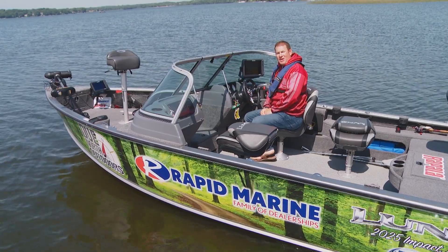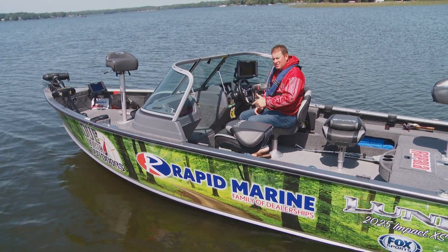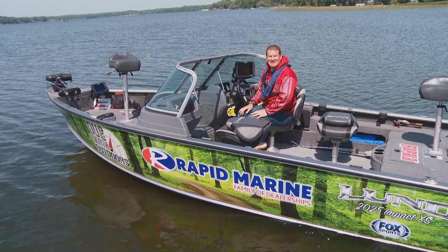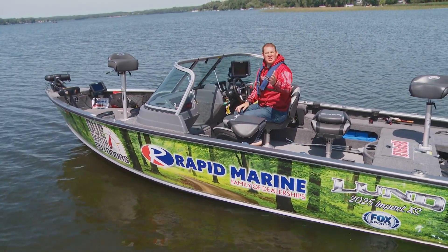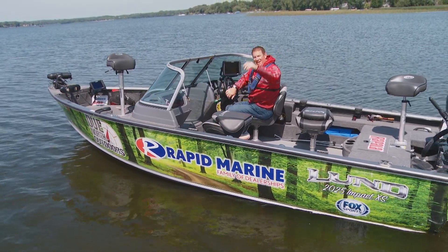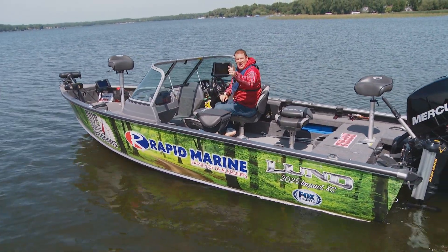Stop by the Rapid Marine family dealerships and check out the 2017 Lund 2025 Impact XS. In fact, check out all the Lund boats while you're there. And when you stop by, be sure to tell them the man about the woods sent you. I'll see you on the water.